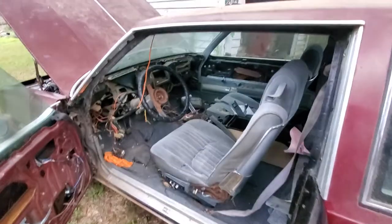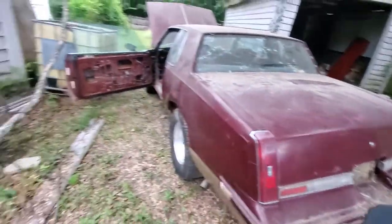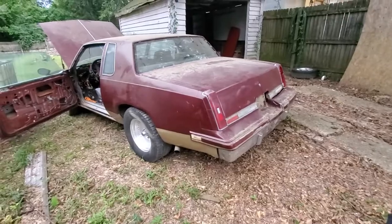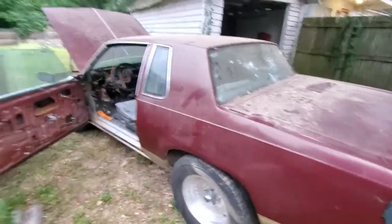I've also been thinking about doing an LS swap on a short wheelbase or an 80-model box Chevy — I don't know yet. But that's pretty much it YouTube. Comment, subscribe, and tell me what y'all think — should I keep it, trade it, or sell it?